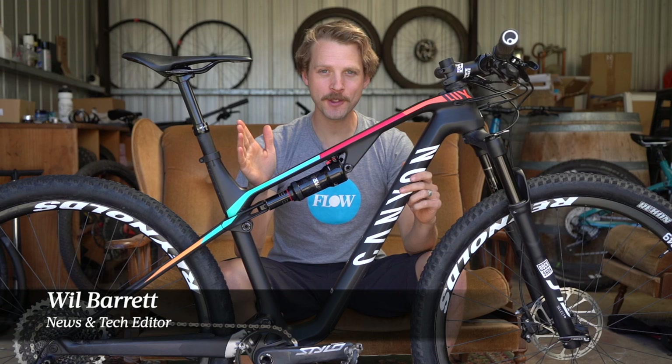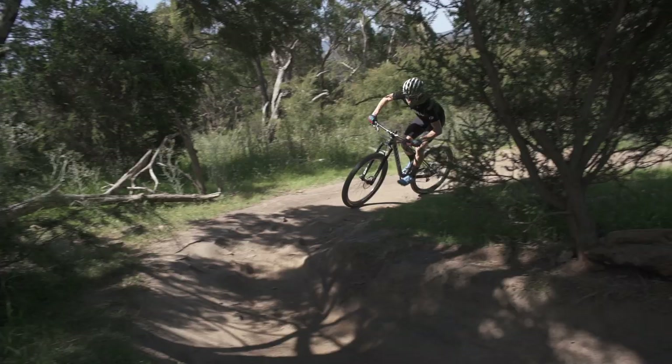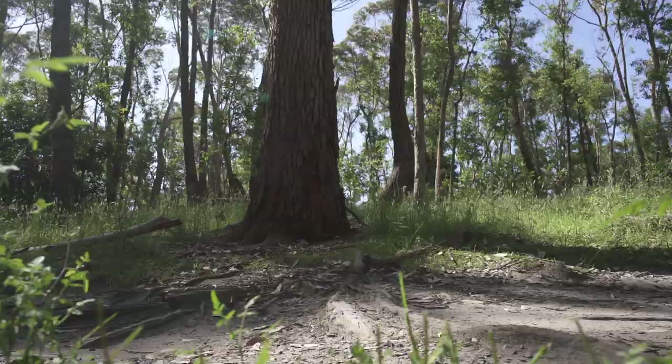Hey everyone, it's Will here from Flow Mountain Bike, and welcome to this video review of the 2020 Canyon Luxe.